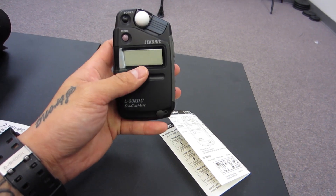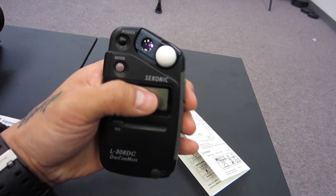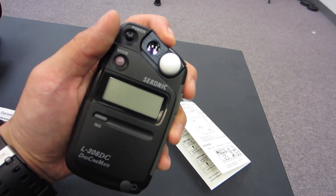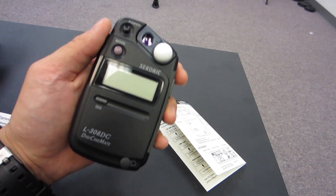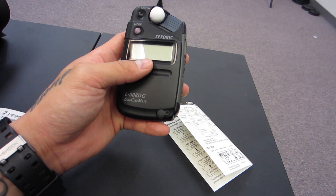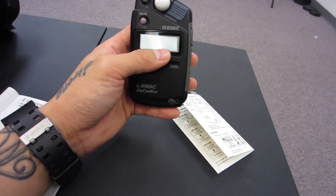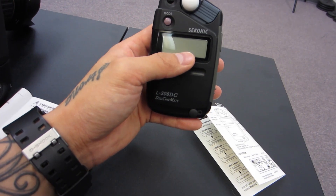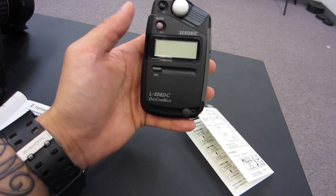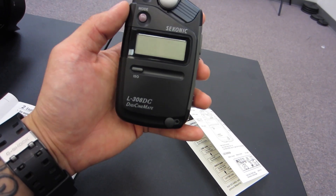It has this little sphere here — I don't know the correct name for it — but if you slide it over, you can put an adapter piece on there. That's for measuring light for flat surfaces such as paintings or pictures on the wall, or even for getting even exposure on an infinite white backdrop, green screen, blue screen, whatever. That's what that's used for.